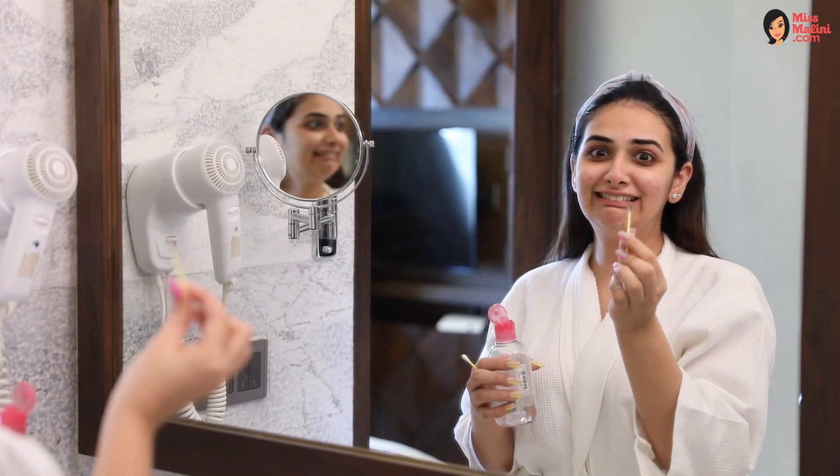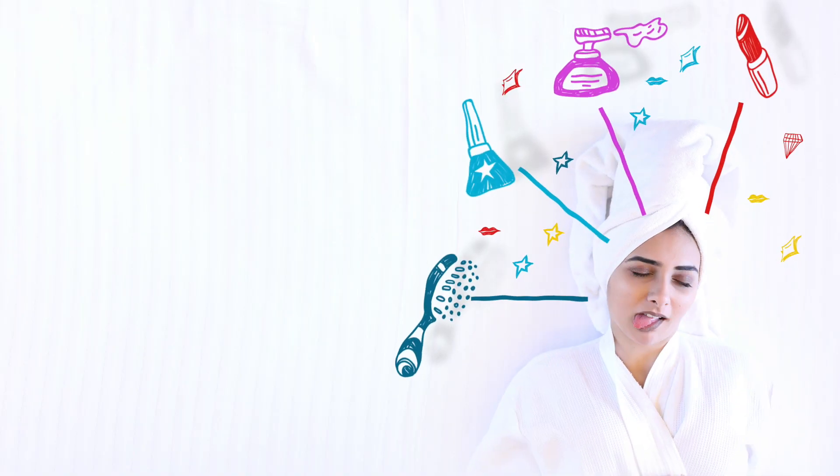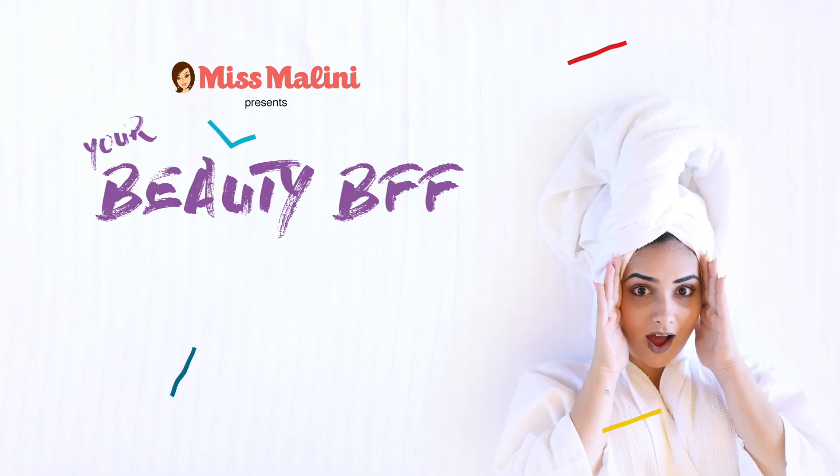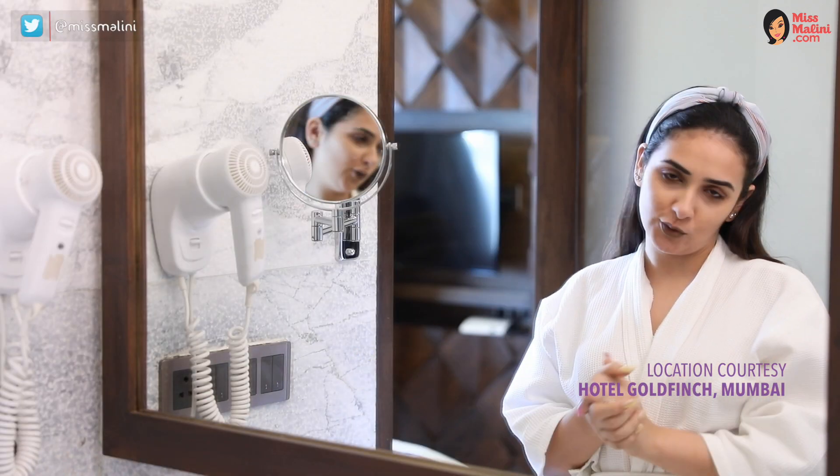Guys, are you looking at all of this? After a long day, the last thing you want to do is drag yourself to the bathroom to take off your makeup. But you have to — like, have to. I'm going to teach you how you can do it easily.